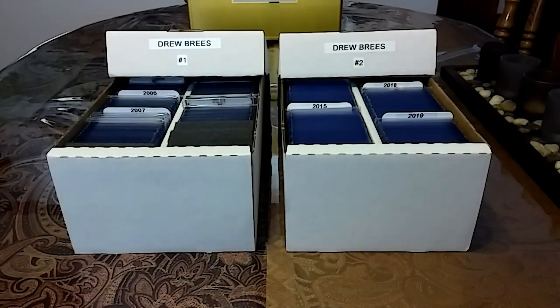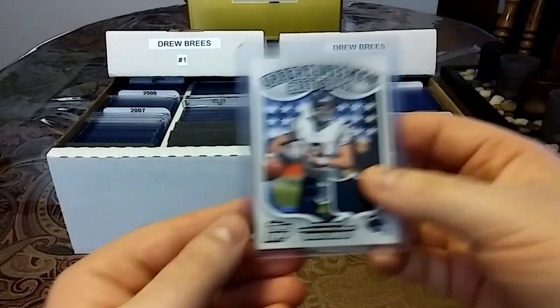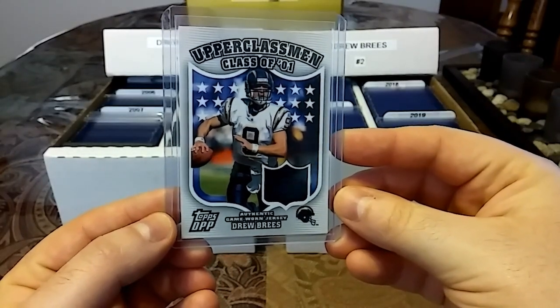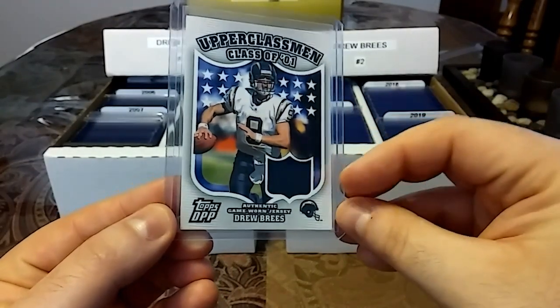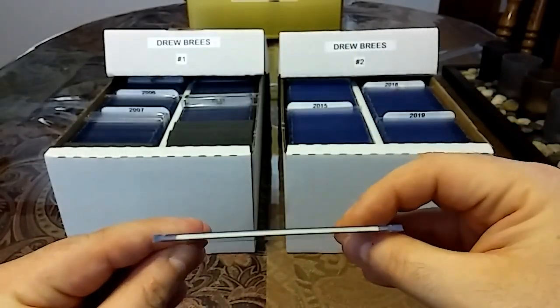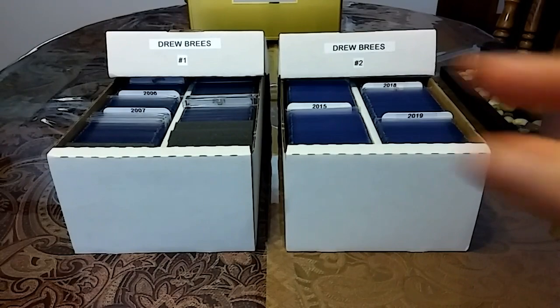Now let's get into the relics. We have this 2006 Topps DPP Upperclassmen, Class of '01 — nice NFL shield cutout with a blue patch and a slight thickness.